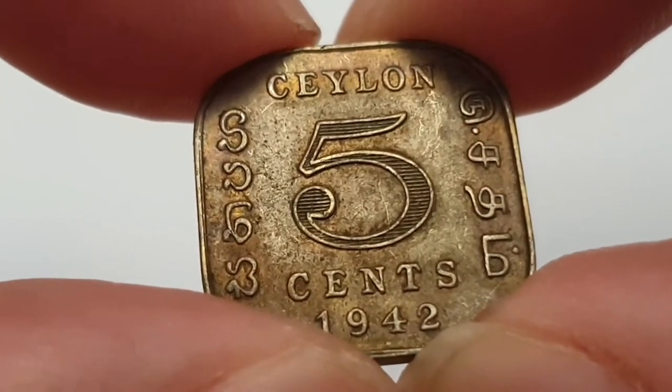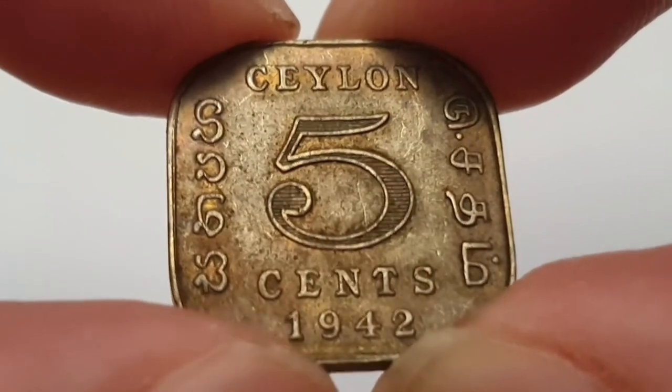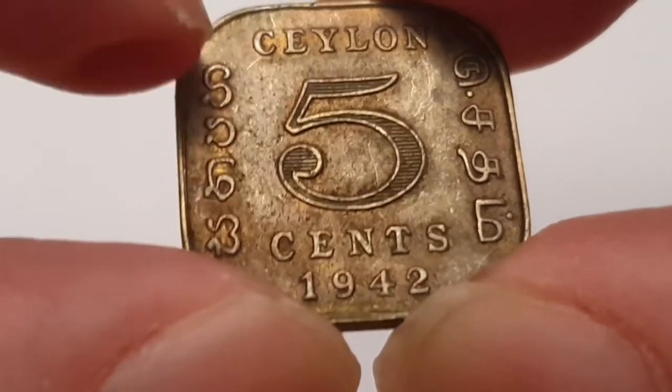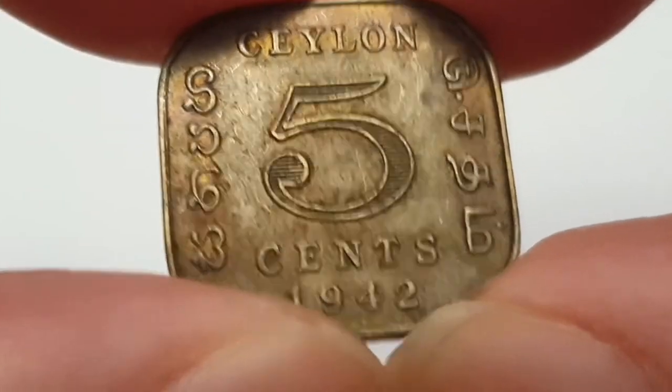So if you're getting confused and thinking that's the wrong flag for Sri Lanka — I'm using the pre-1948 flag to represent the date of the coin. On the reverse you have 'Five Cents' and the date 1942 at the bottom.